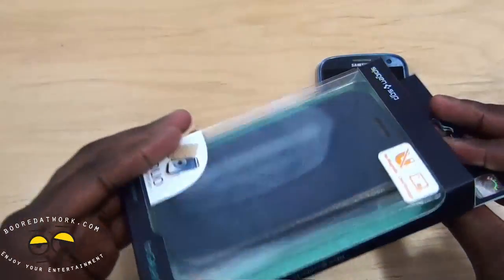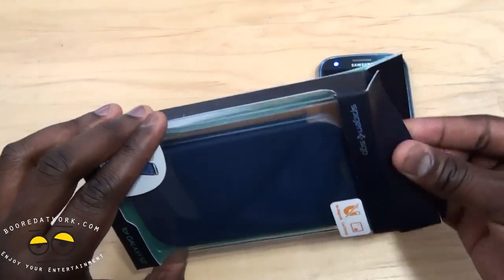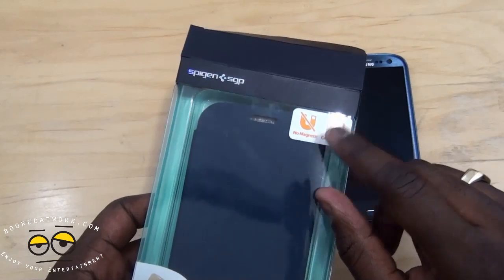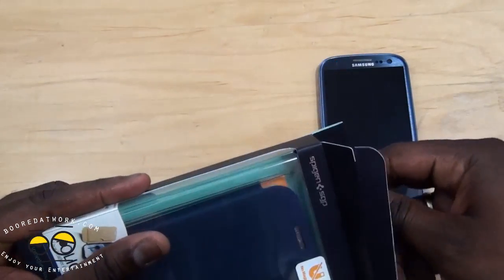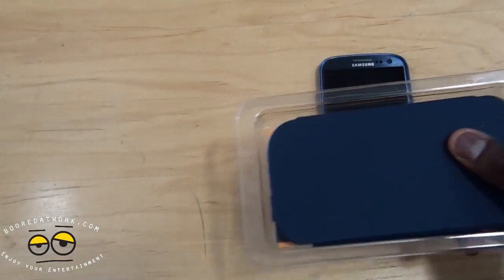Packaging from Spigen — very simple. One thing to note: it does say it doesn't have the magnetic cover. It does have a credit card slot. Simple packaging.